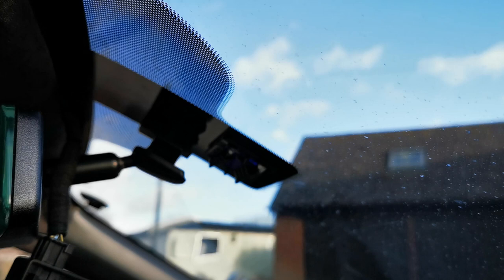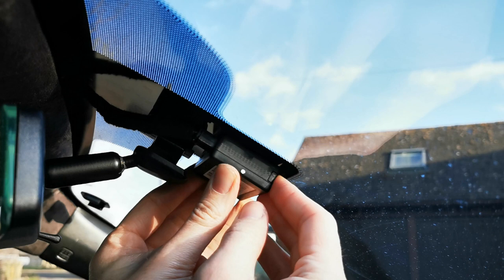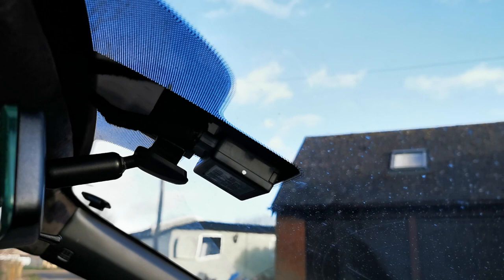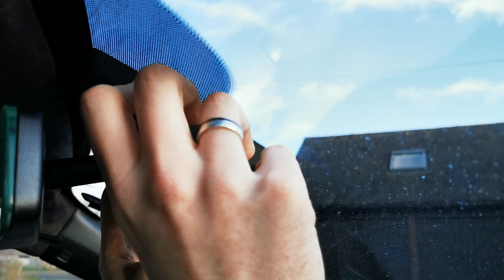And then it's a case of slotting this lovely bad boy on if you're an R3 owner. It should just slot on and then you push those two little clips back up — and that's nice and stuck. And then the two plastic cowling pieces which we removed earlier: as you can see they make a lovely shape just like the rearview mirror, so you can line those up and slide them on. Ta-da! Job jobbed!